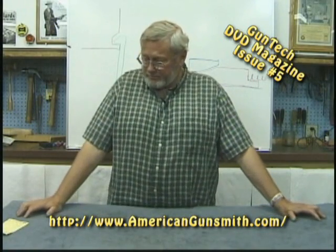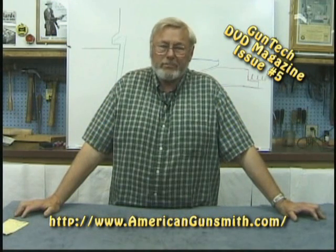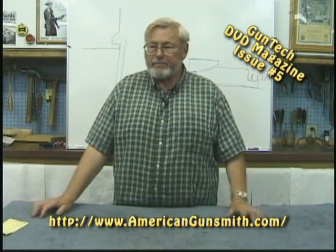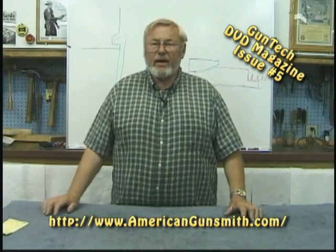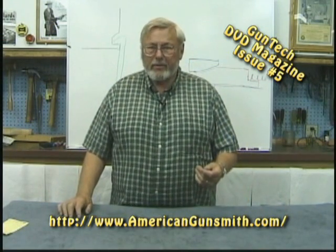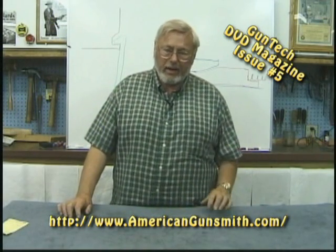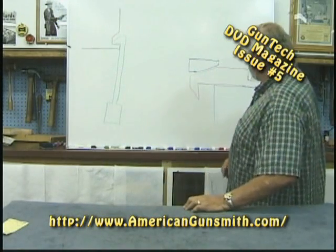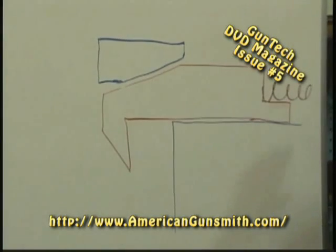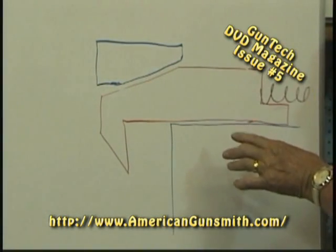Another method is commonly used — Heckler and Koch uses this method, but they're not the only one; the Chinese and Russians use it on some of their military guns. They have a cam on the extractor to get it out — you pull it back and then lift it up and take it out. I have a diagram drawn here; we'll take a look at it. The blue that you see is the bolt.